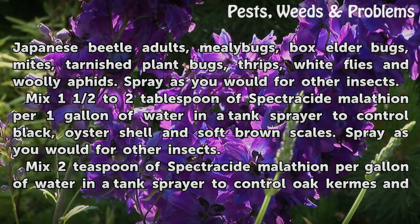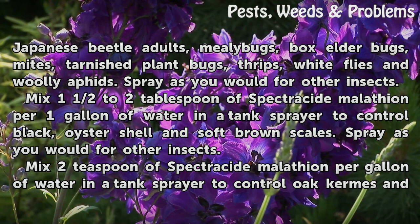Mix one and a half to two tablespoons of Spectricide Malathion per one gallon of water in a tank sprayer to control black, oyster shell and soft brown scales. Spray as you would for other insects.